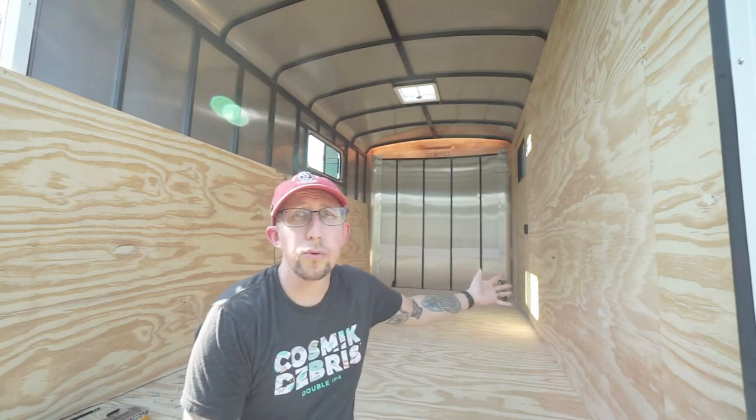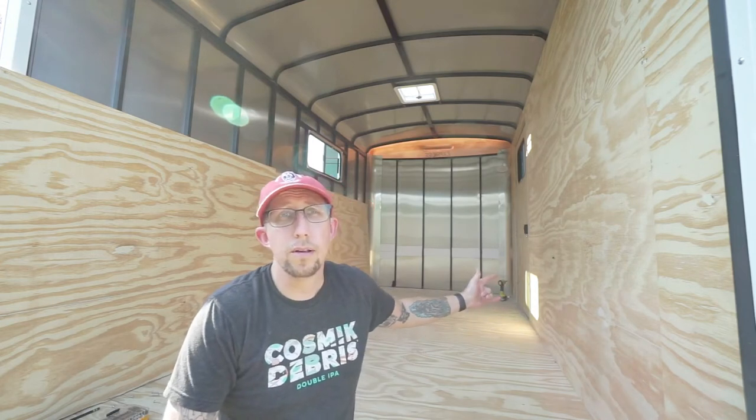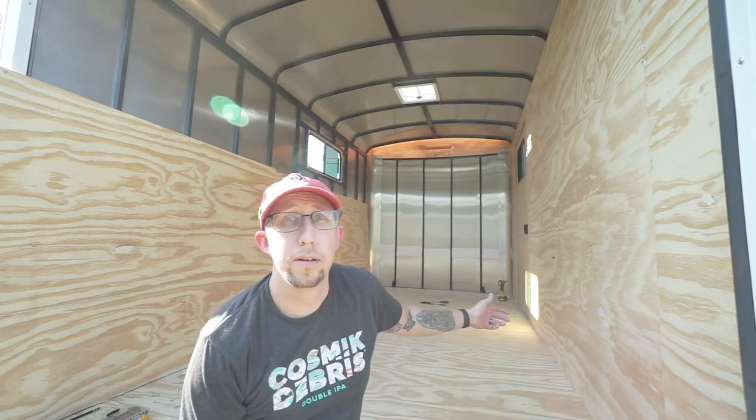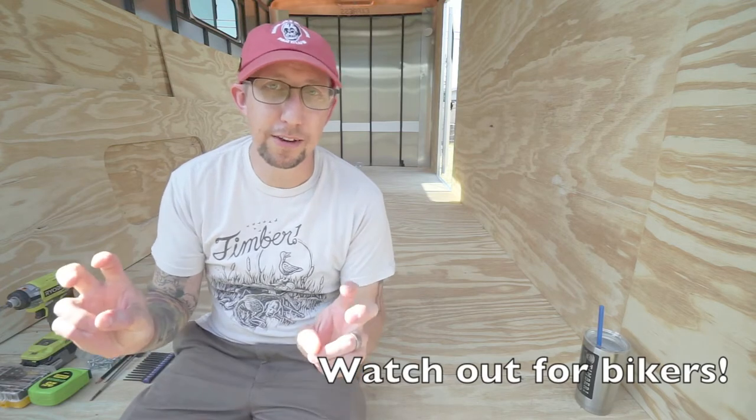On this side of the trailer where the door is, the door hinges are bolted through the plywood, so I'm going to have to take the door off to get that piece of plywood off. The next problem to tackle is the locks and hinges on the side door. They're bolted through the plywood, so even though the plywood is just tacked on for easy removal, it's a little bit of a headache.